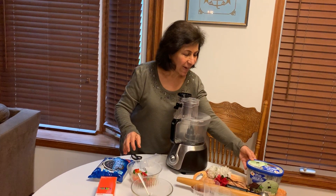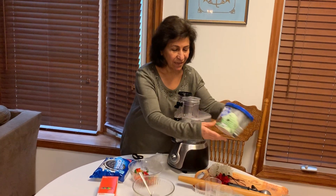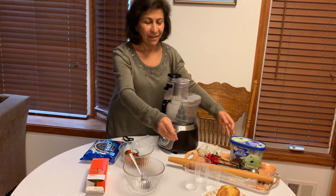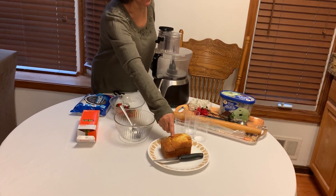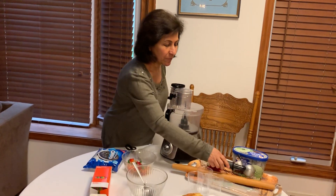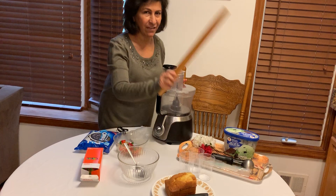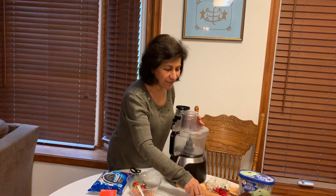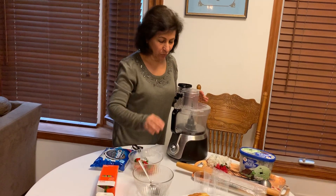We need ice cream which is green, so I chose to buy mint. Then we need a pound cake — Miss Farah baked a pound cake. Then we need an ice cream scoop. If you don't have a food processor, we need this rolling pin, and a ziploc bag.